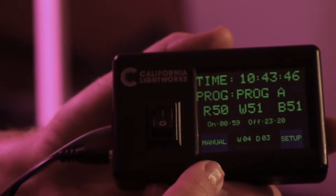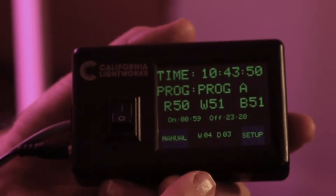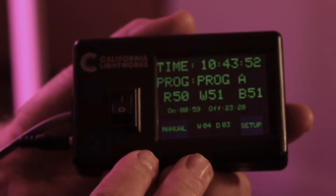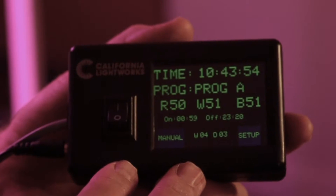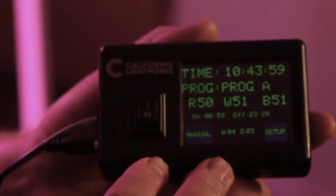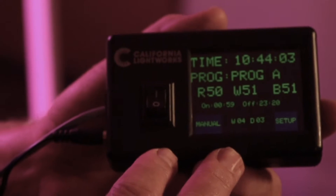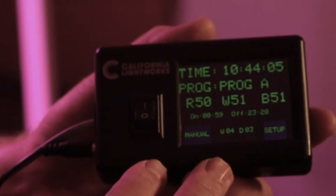This is our solar system controller — the heart of the whole solar system series. It functions as a timer with a 24-hour clock, and it can program the spectrum at any point during the entire grow. It also has an automated sunrise/sunset mode, and I want to show you briefly some of the powerful things you can do with this controller.